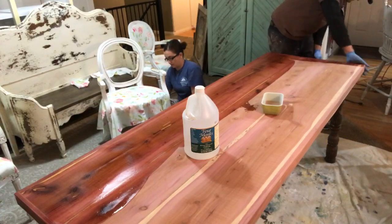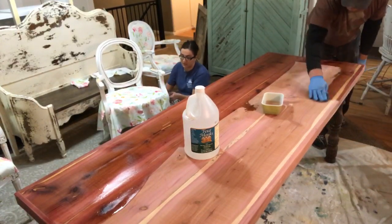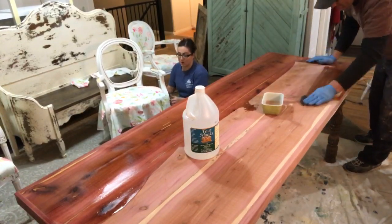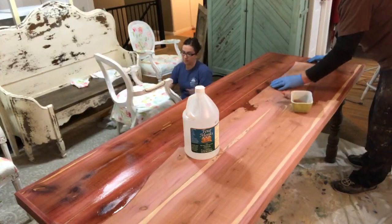I'm going to be done staining this in like three seconds — sorry, I'm not really talking, I've got to get this upholstery done. If you guys have seen my DIY on Queen Anne chairs, it's basically the same process. It's not a Queen Anne style but the same technique.